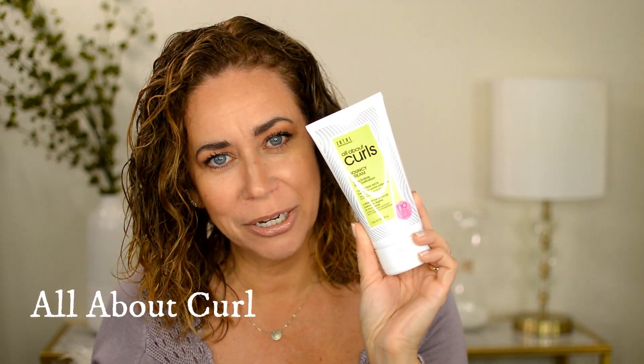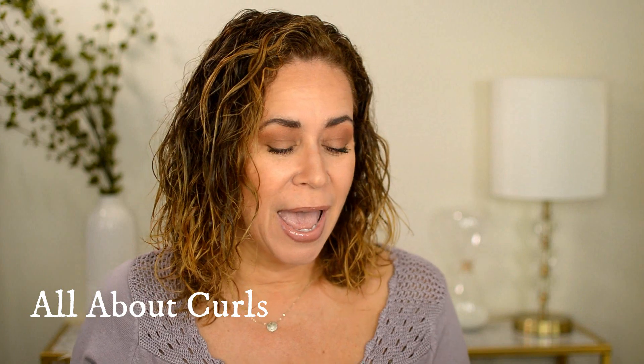So today I got this from Sally's Beauty — I got it online. I do have a couple of Sally's Beauties around but I just got it online. This is called Zotos Professional and it's called All About Curls Bouncy Cream. So we're going to try this out. For all curl types — it says I crave a moisturizing alternative for defined, touchably soft and de-frizzed curls.